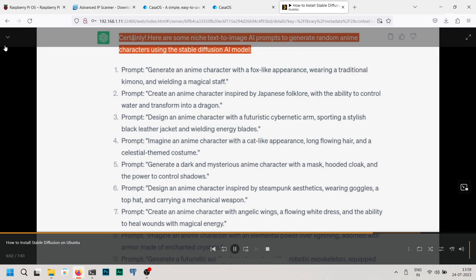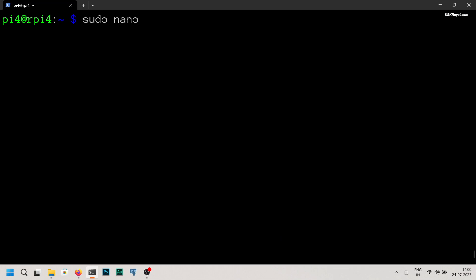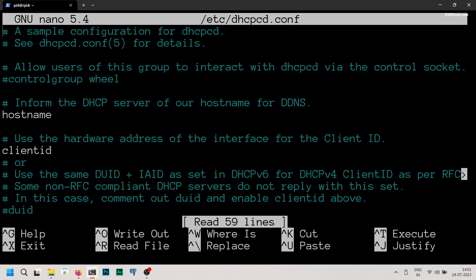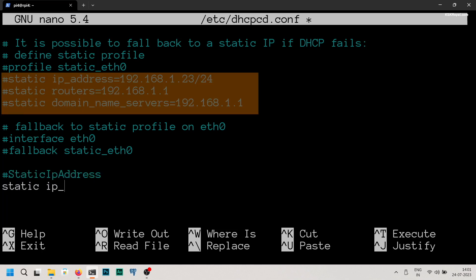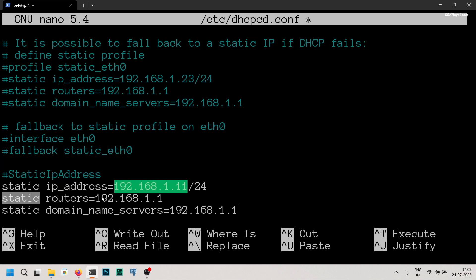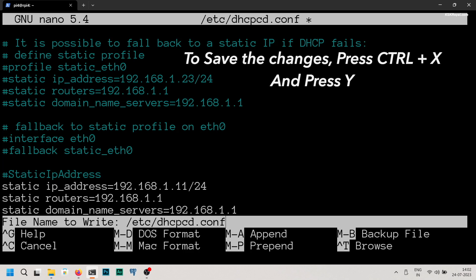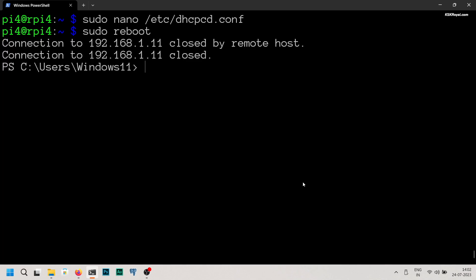It's time to set up the static IP address for your Raspberry Pi 4. The recommended method is to do so through your Wi-Fi router by reserving the IP address permanently. However, if you prefer another method, you can head back to the command prompt and type this command to set the static IP address. Modify the IP address — in my case, 192.168.1.11 is the one I chose. Save the changes and reboot the Raspberry Pi 4, then you should be able to ping the new static IP address. Please note that using the router to set a static IP address is the preferred and more reliable method.